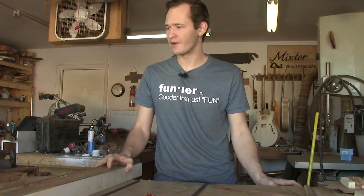Drumsticks are normally made out of maple or hickory, mainly because they're hardwoods and they're very durable. But I want to make him a set of drumsticks out of ironwood.